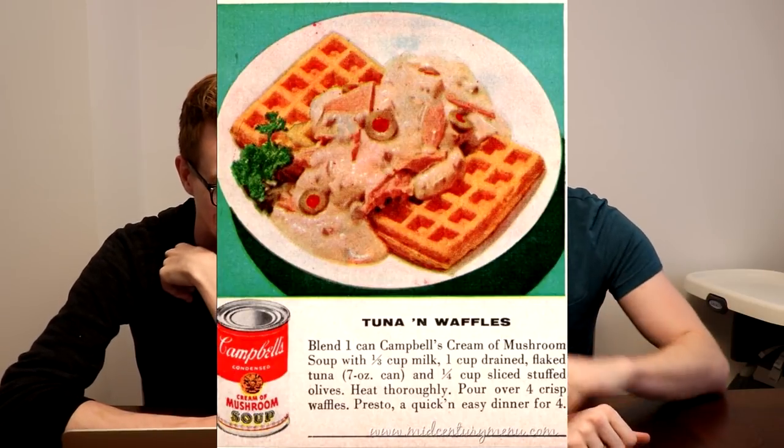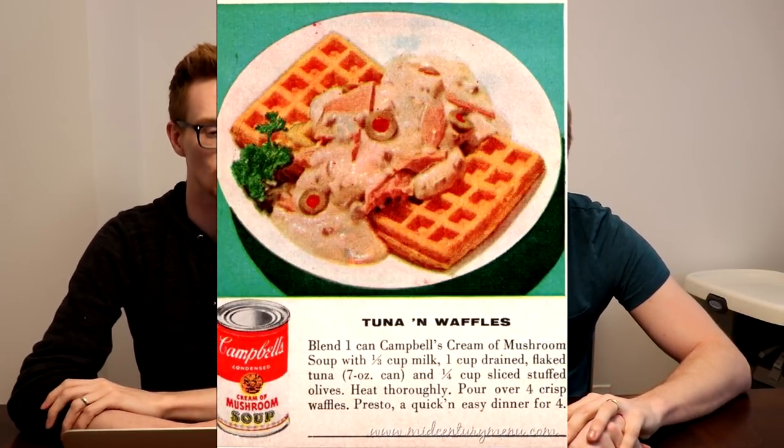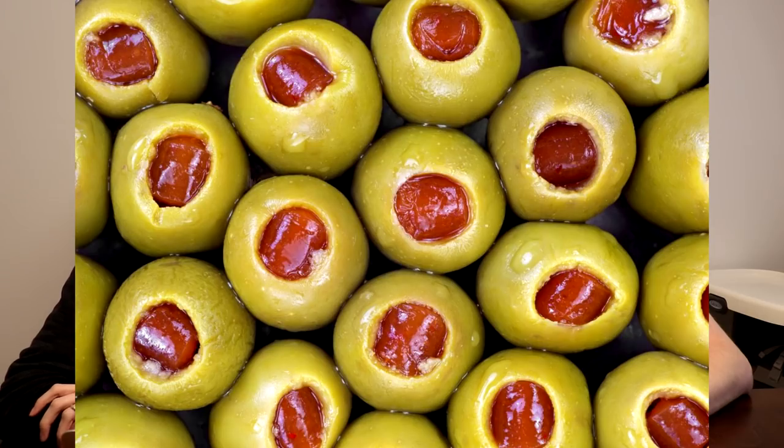We gotta round out this wonderful meal with a wonderful dessert. Can you even call this a dessert? I would call it a dessert. Tuna and waffles. Tuna is not dessert. But waffles are dessert-ish. It's like chicken and waffles, but worse. So you're blending a can of Campbell's cream of mushroom — we're off to a great start — a third cup of milk, one cup drained flaked tuna, and a quarter cup of sliced stuffed olives. I just want to know who ate this and was like, you know what this needs? Olives. How do you come up with something like tuna and waffles? You run out of chicken and you're like, well I've got waffles. What have I got in the cupboard? Tuna and some soup. It's a divorced dad's fridge, and all that's left is a jar of olives.